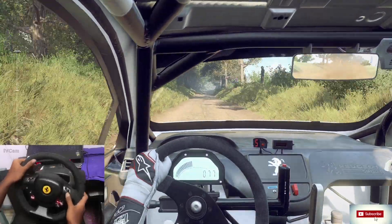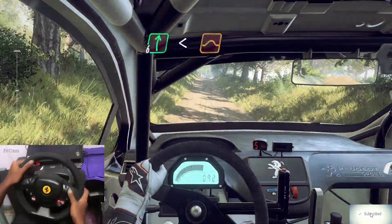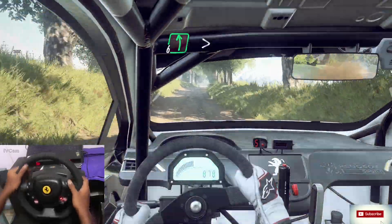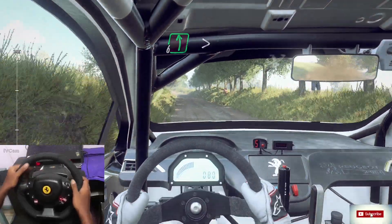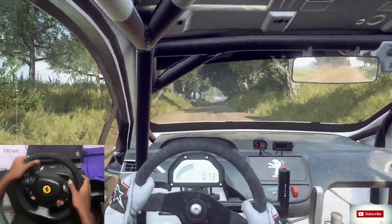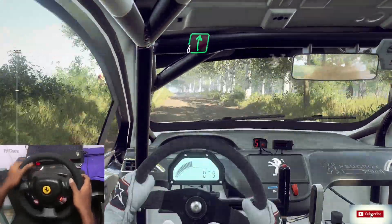To long crest and flat, six right, opens off a jump. Into six left, tightens off a crest. Into six right off a crest. To keep middle off a crest and flat right, 100.